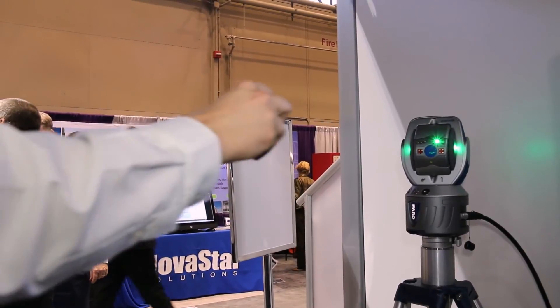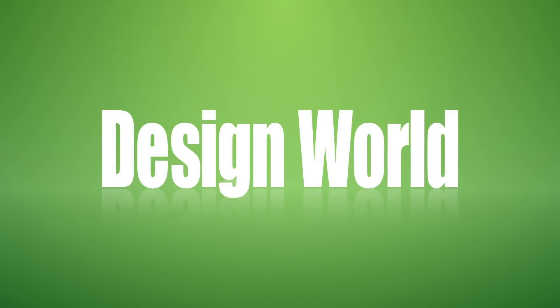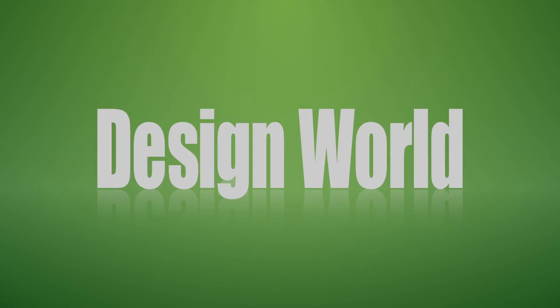Thank you for spending some time with us today. If you would like to know more about Ferro products you can visit us at www.ferro.com or www.ferro.com.au.